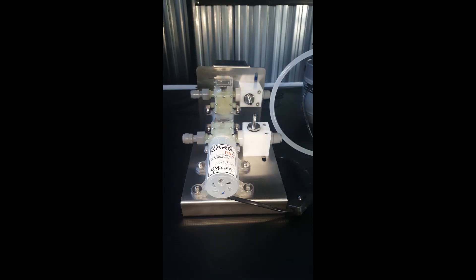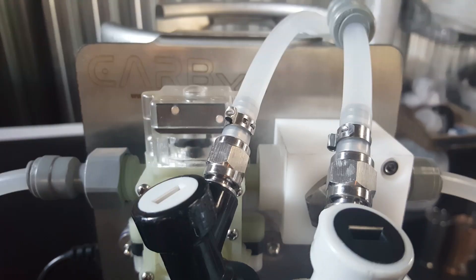The first thing to notice is that we have a brand new pump on the system. The older system had a 30 psi pump. We now have a vastly improved 90 psi, 4 liter per minute pump with a built-in pressure switch. The Carbex Pro also comes with dedicated MFL stainless steel fittings which can be easily removed.